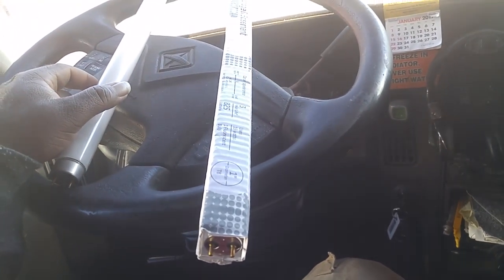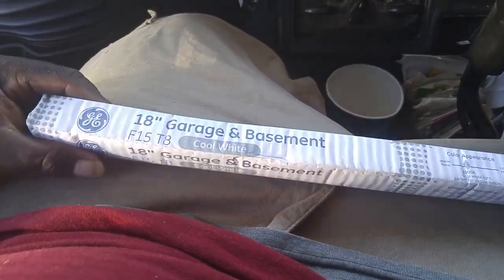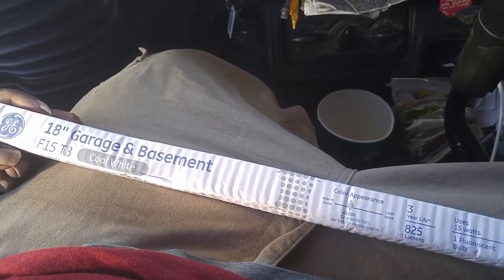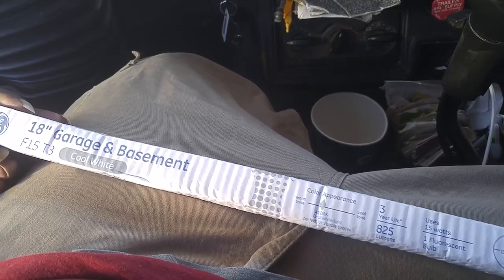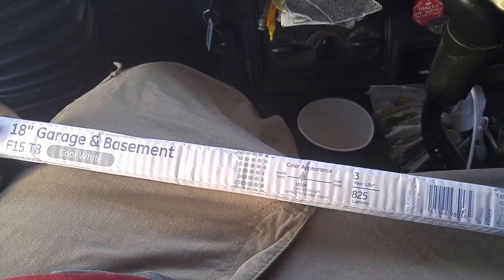What we're gonna do is install this — this right here is the new bulb. This is a GE product. It's an 18-inch garage and basement cool white. I hope it's bright like the other ones. Three-year life, that's good. Uses 15 watts, one-hour fluorescent bulb, one inch in diameter, three years in life.